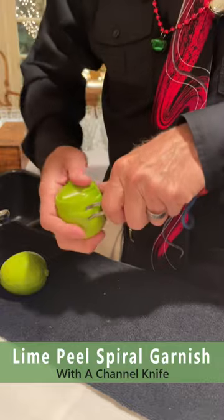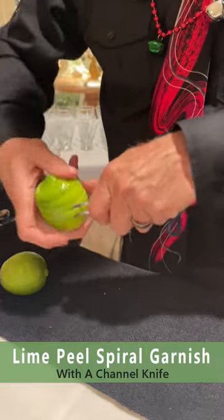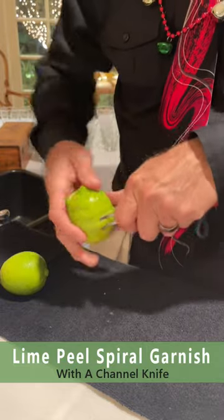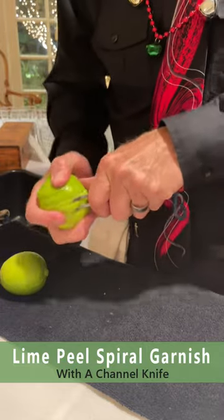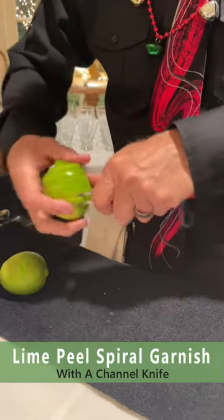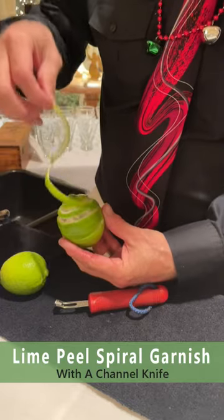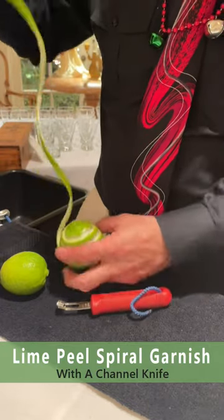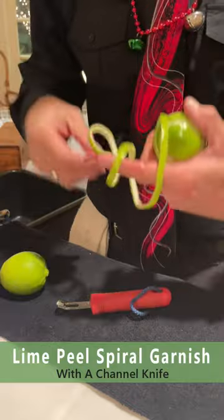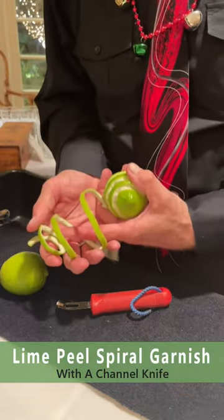I'm going to finish this lime up — you can see the spritz of the oils coming out, it just smells so delicious. And then you have this beautiful garnish that you can put over your cocktails. There you go, Cheers!